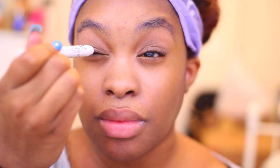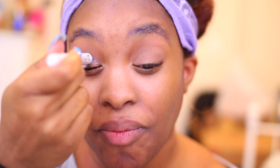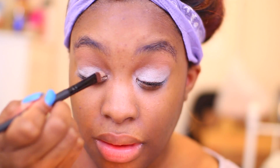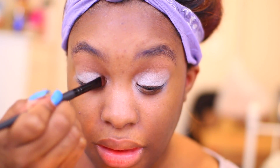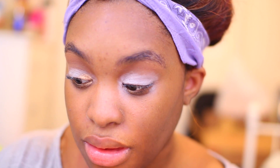I'm just going to apply my NYX Jumbo Eye Pencil in Milk to my lid. These colors are pretty pigmented on their own, especially the shimmery ones, but I do like to have a little bit more oomph. So I decided to put the white base just to make the color stand out even more, since I am going to be doing a pretty neutral look. Using the shimmery gold color called Twister, I'm just going to apply that from the inner corner to the center of my lid using my flat shader brush.